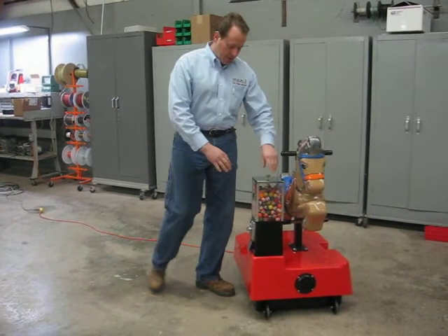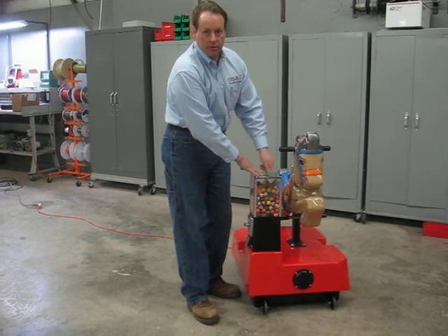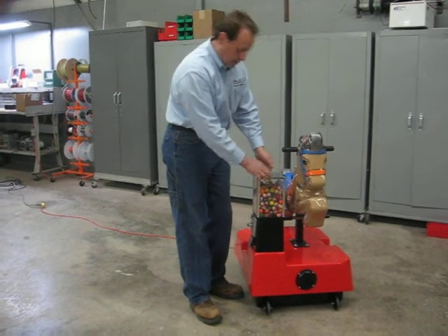Hi, my name is Brian. I'm going to show you how easy it is to make a collection from the new Novelty Dispensing Kiddie Riders by FunRiders.